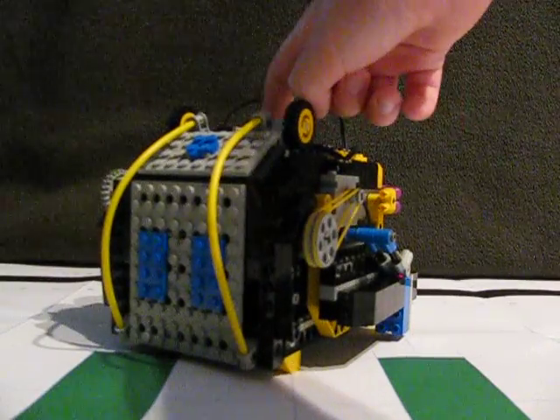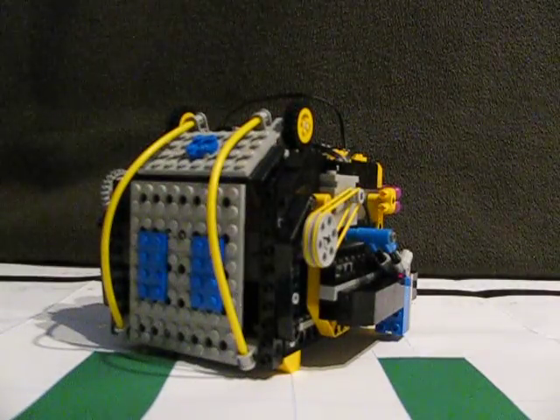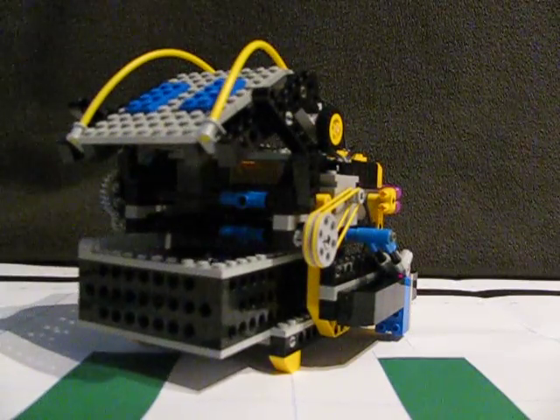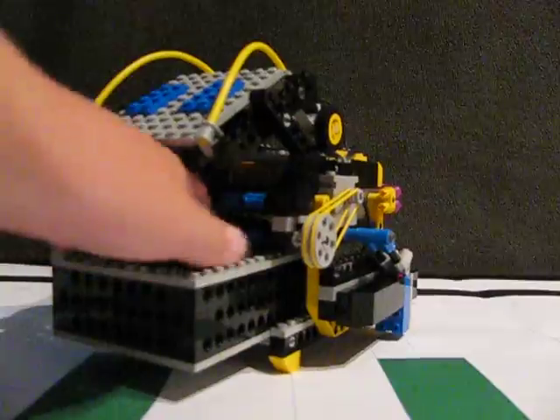Let's turn it on, run the program, and then say I have an ID card here, and swipe it, and it opens up. Then you can just put whatever you want inside. I have some rock monsters.